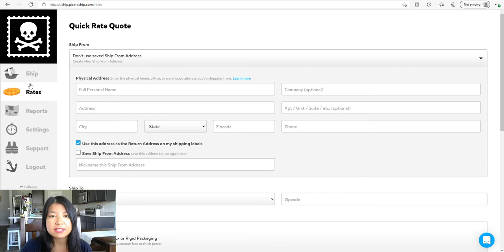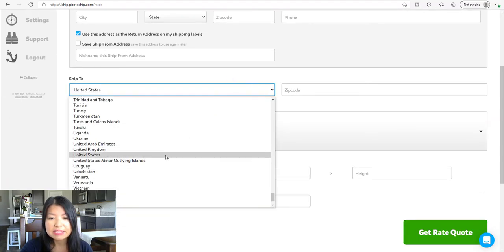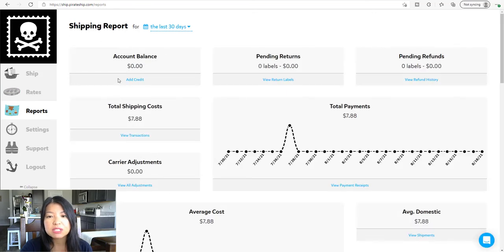If you click on the next tab, it would be your rates tab. If you just want to know how much a package is going to cost, go ahead and put in your ship-from address, and then the ship-to is your customer's address or just a zip code, then put in your package dimensions and weight, and click get rate. It'll give you an estimated price for that particular package. If you scroll down, there's the report section — it tells you exactly how much money you have in your account. You can add credit like a $50 or $100 credit and it automatically deducts until you finish using that credit, then it'll prompt you that you need more.